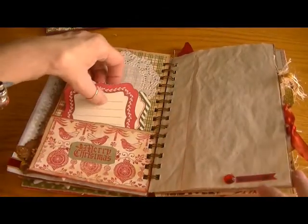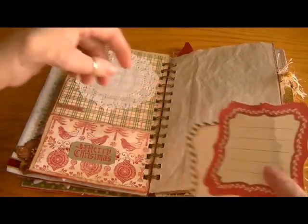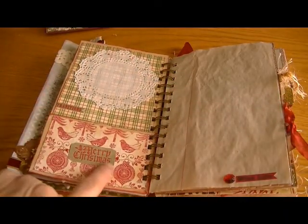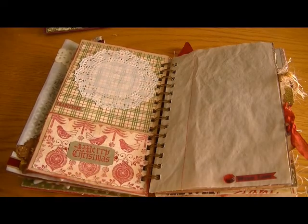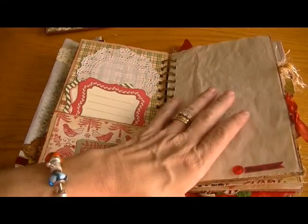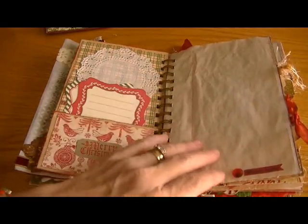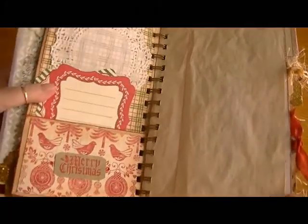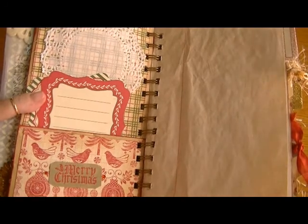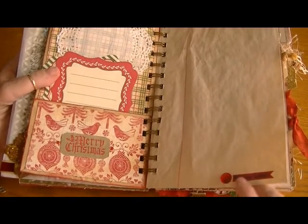This next page is a paper bag page. I used the Old World Winter papers, a big snowflake embellishment. This is a silk poinsettia from a bundle I got at the Dollar Tree, a little snowflake in there, and some lace and trim on the top — I thought that came out really sweet. The other side has some of the Anna Griffin tags for journaling, a doily tradition sticker that says Merry Christmas with a couple of little blings, and a doily for a photo mat.